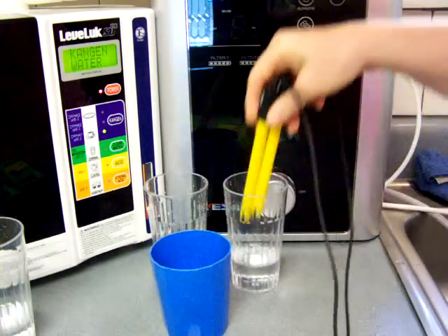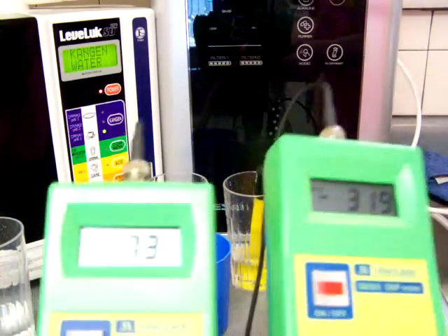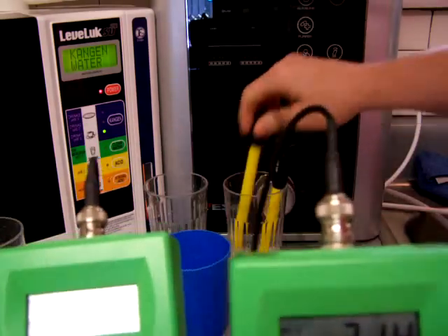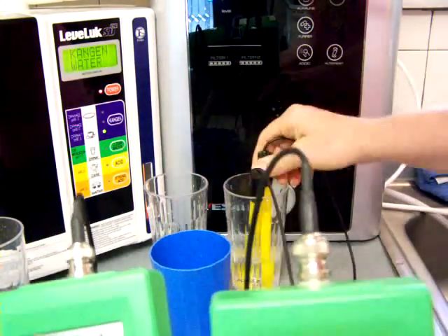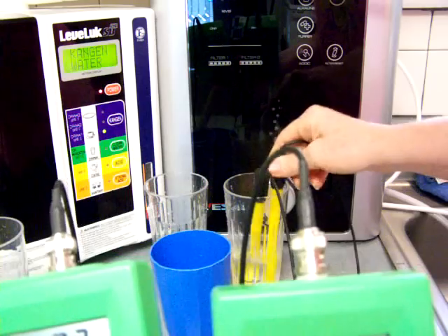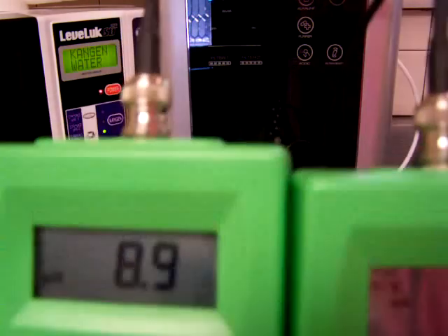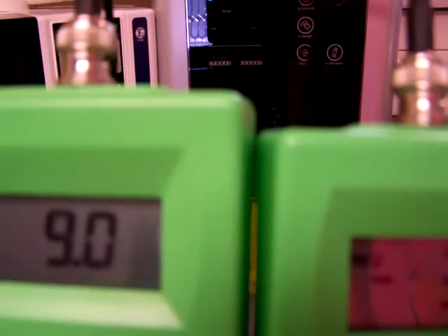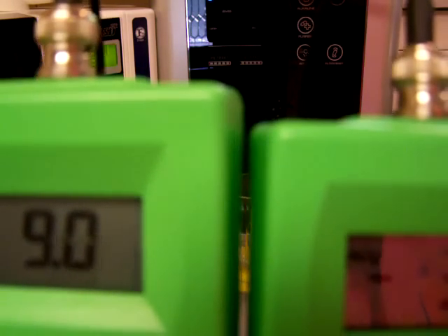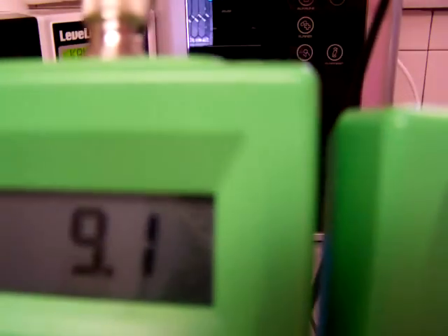Now we're going to go straight into the Vesta. I'm going to need to find the pH thing and just kind of stir to get that pH to settle down more quickly. They seem pretty similar to each other — 9.0 and a negative 324 is what I'm seeing here, and that's a 9.1.